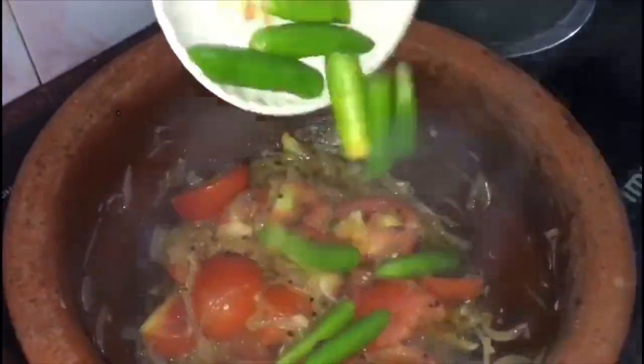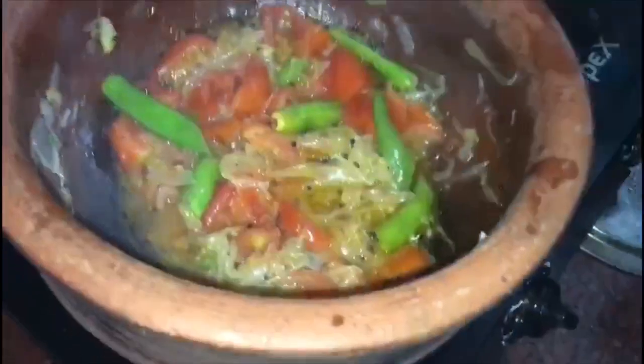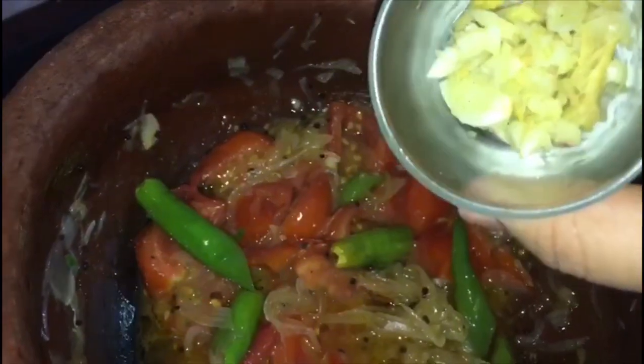I'll eat the egg in the old place. I'll eat the egg in the middle. I'll add 1 teaspoon of egg. This is a teaspoon of ginger and tea.